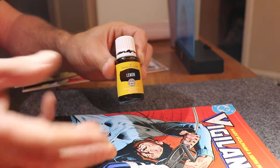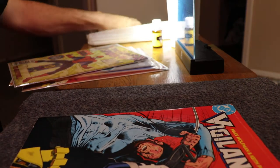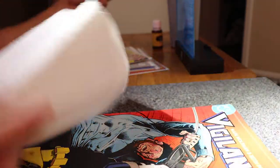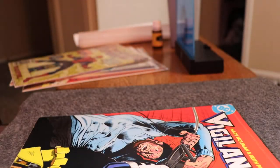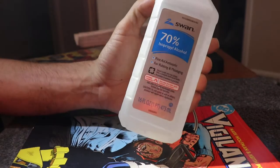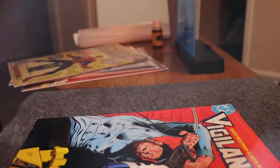I purchased this at Walmart. It's like five or six bucks. We got Q-tips, paper towels, and I got some alcohol, which is the 70% variety.